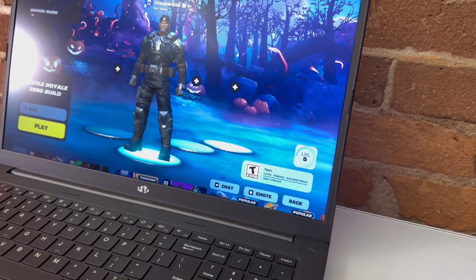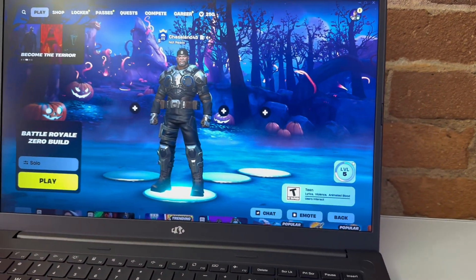Let's hit the key specs before we crack this thing open and check out the layout and design. First and foremost we have that 17.3 inch full HD IPS anti-glare display with a silky smooth 144 hertz refresh rate. We also have the latest AMD Ryzen AI9 HX370 processor and Radeon 890M graphics featuring a 50 TOPS NPU for AI-powered performance boosts.